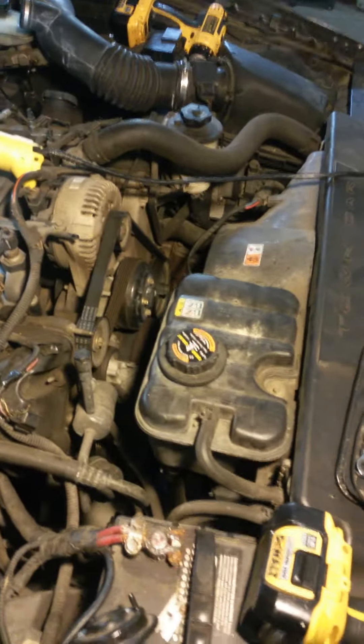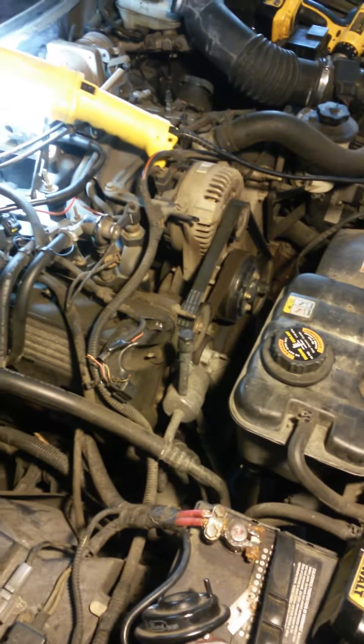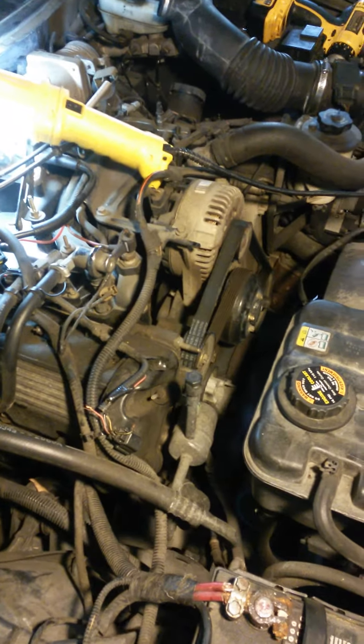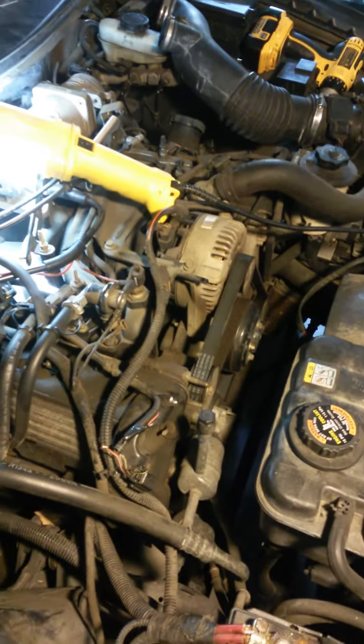Okay, y'all, I'm back at it again. This is on my Lincoln Town Car 2001, trying to replace the Idle Air Control Valve and the EGR valve.